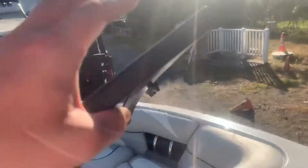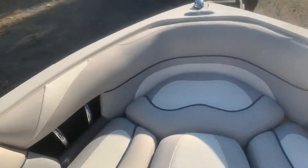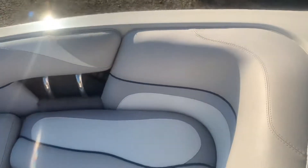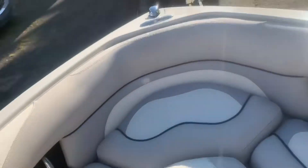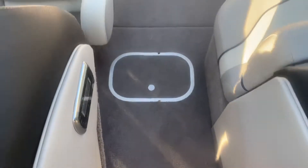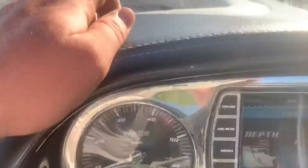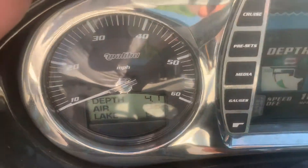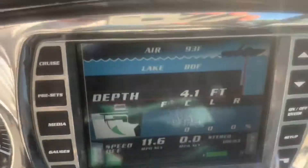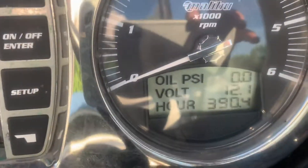Overall, the pole shoe is in good shape. Hours: 390.